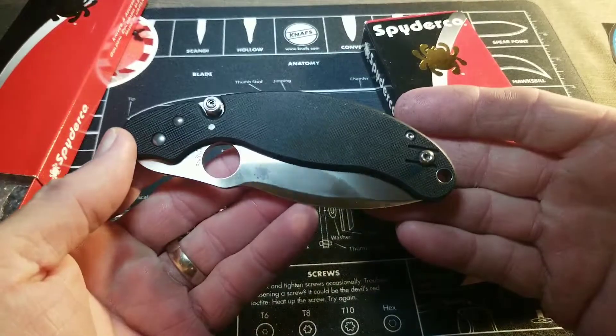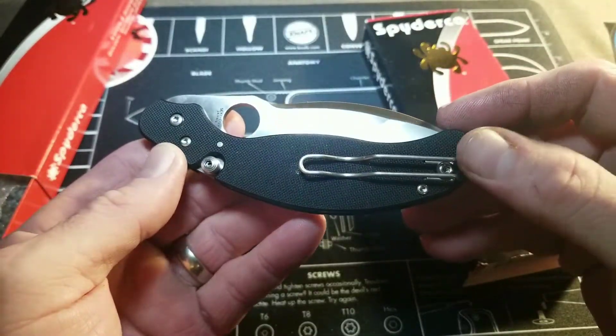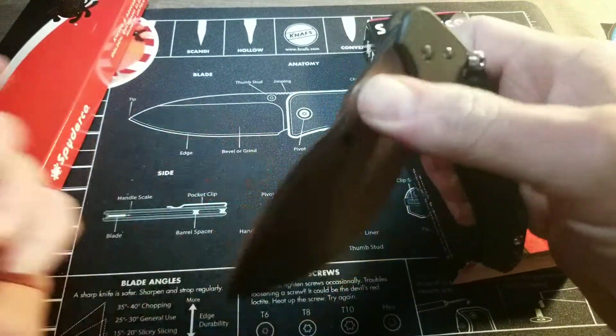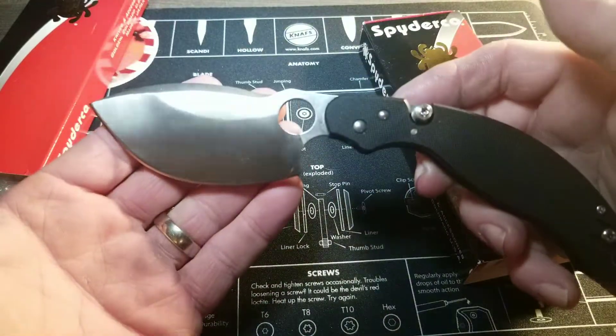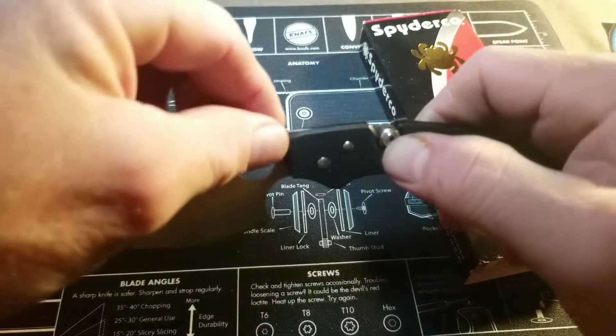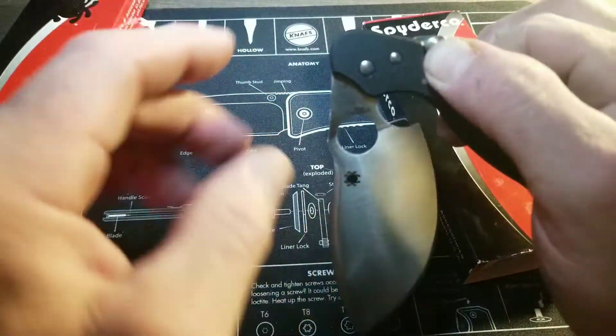The Parada has G10 handles with a wire clip, somewhat deep carry, with a lanyard hole option. It opens traditionally with the thumb hole and has a very big bellied slicer.